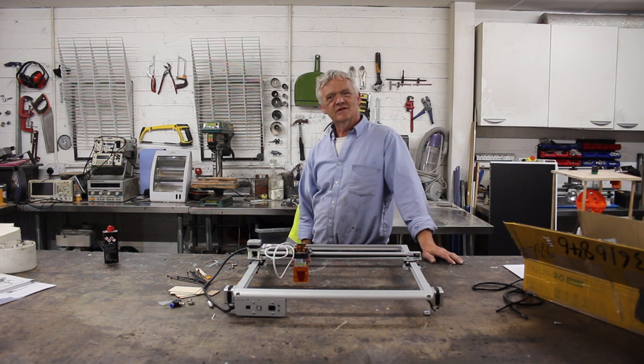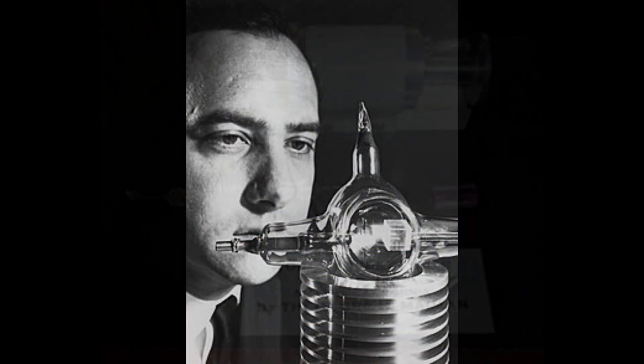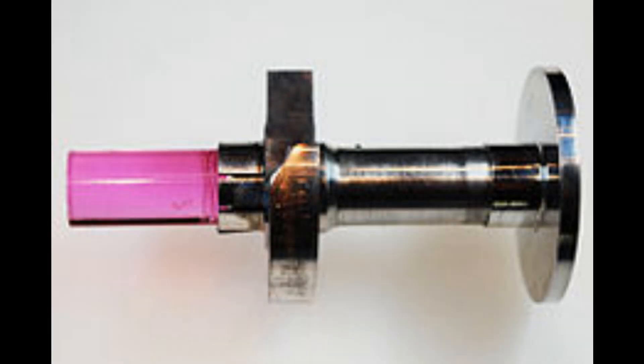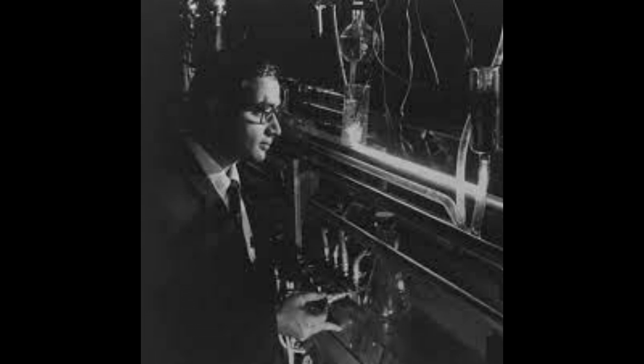Hi, so this is a laser cutter. It was in 1960 when Theodore Maimon made the first working laser that cut something, and it was 1967 that Boeing took the CO2 laser and actually made a working system that could engrave and cut, but it wasn't really until 1975 that they got that down to a desktop version.